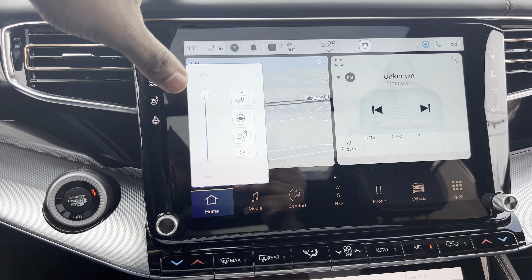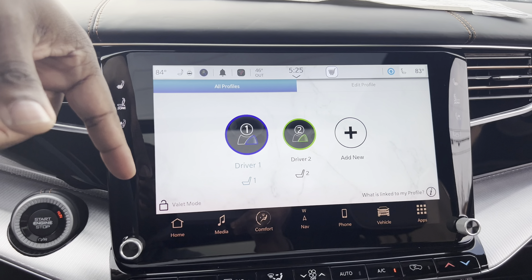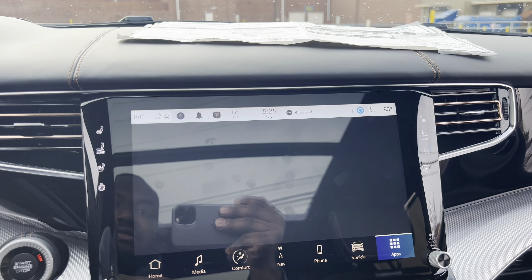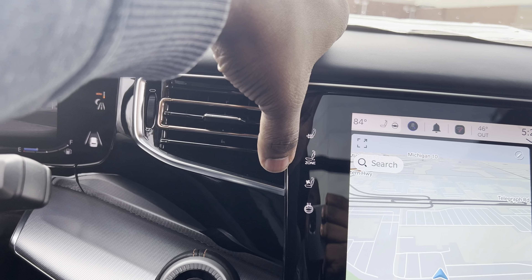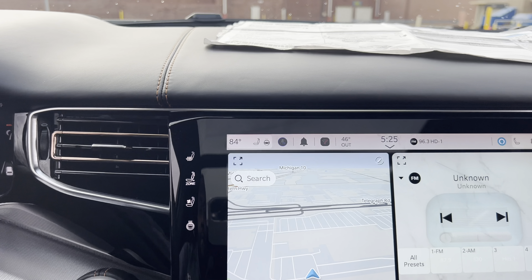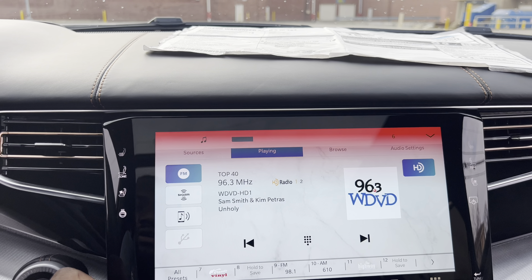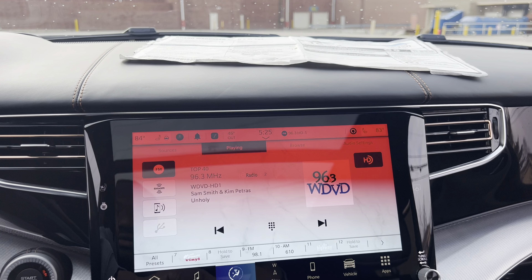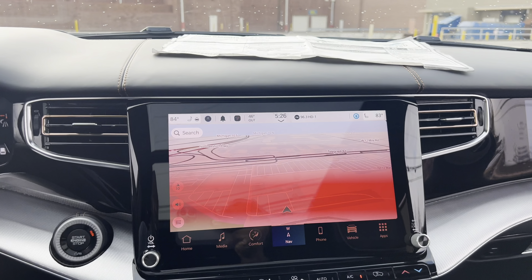You got the heated and cooled seats, all that good stuff. Driver modes — set up different driver profiles for you and your spouse, and a valet mode. Shortcut menu. Got a little cart where you can buy apps. Got touch-sensitive buttons right here for your three-zone climate control, cool seats, and turn wheel. McIntosh sounds pretty good — I was listening to it earlier. Navigation — this has Apple CarPlay and Android Auto Wireless. The screen is a little laggy but it's not red in person, so hopefully that's not bothering people.